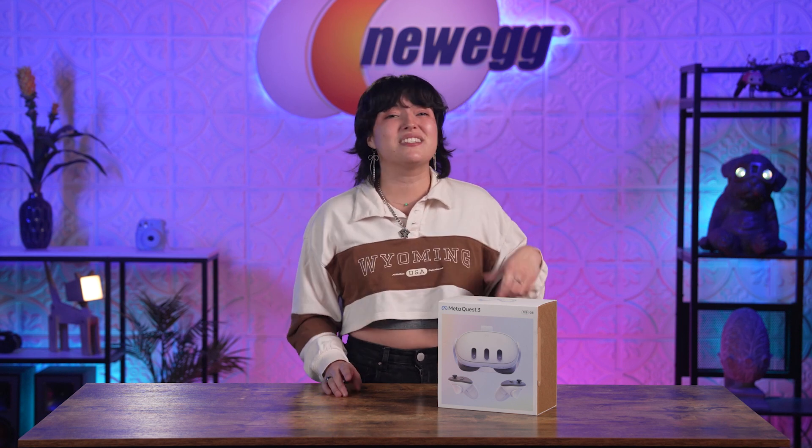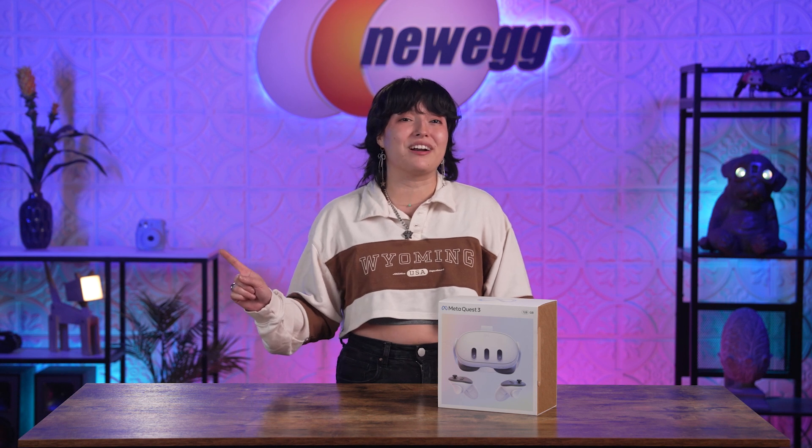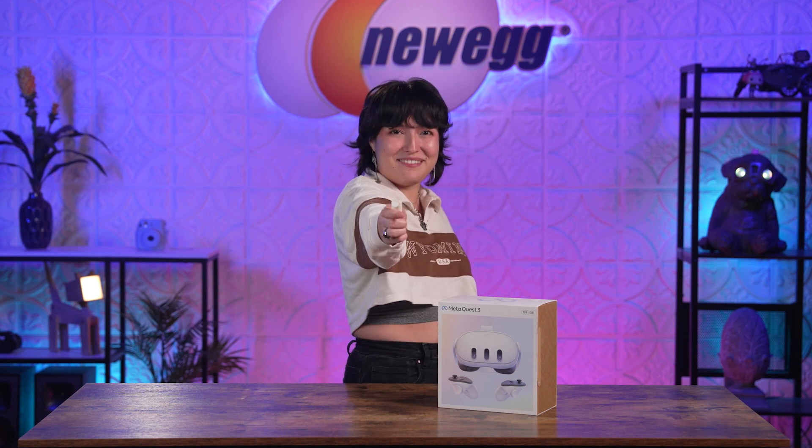This baby has double the processing power and ten times the pixels of the Quest 2. That means fast, high performance, and crisp image quality like never before! This is a tool of the future, and it's here with us now! This isn't a VR world anymore, it's MR! So let's explore mixed reality and unbox this!